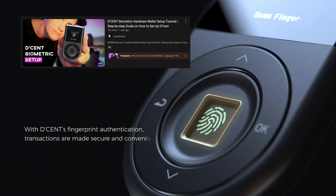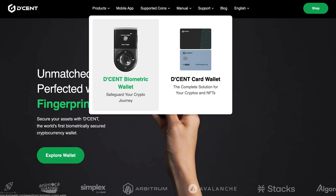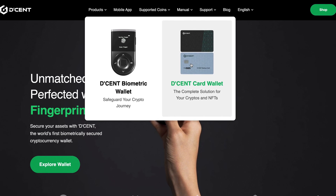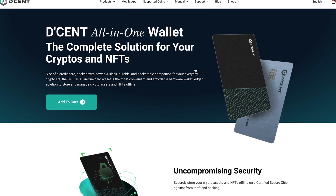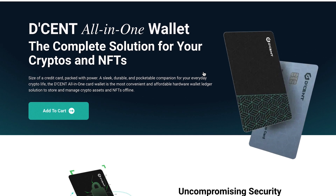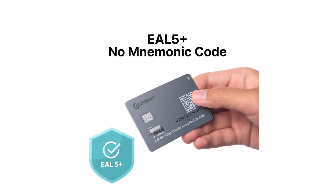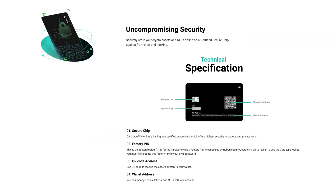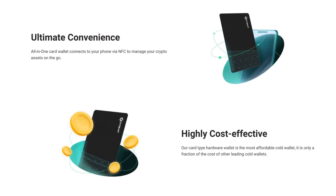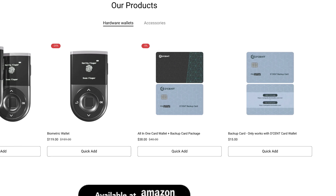In my previous videos I covered the Decent Biometric Wallet — check out the link below. Since many of you requested a tutorial on the All-in-One Card Hardware Wallet, here we go. The Decent All-in-One Card Wallet plus Backup Card Package is a hardware wallet for effortless crypto management on the go. It features the primary Decent card, paired with a backup card for your recovery seed, ensuring top-notch security and easy asset recovery. This package is not only compact and convenient, but also among the most affordable hardware wallets on the market.